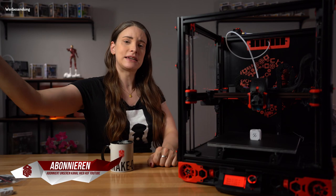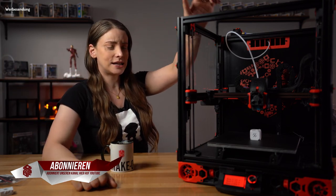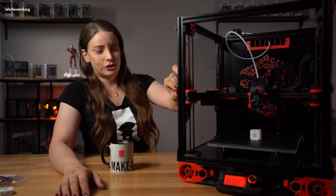Und wenn ihr neu seid, würde ich mich noch mehr freuen, wenn ihr den Abo-Button drückt und dem Video einen Daumen nach oben gebt. Denn in dem Projekt steckt hier jede Menge Arbeit, Blut und Schweiß dran. Und damit fangen wir dann auch gleich mal an.